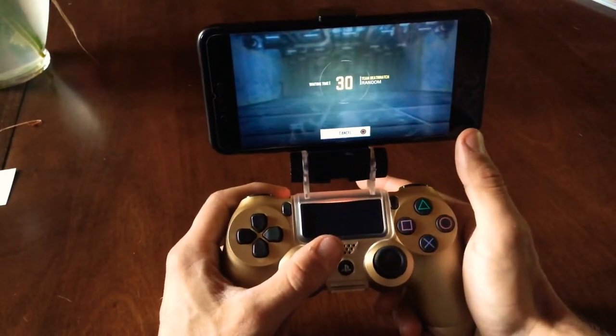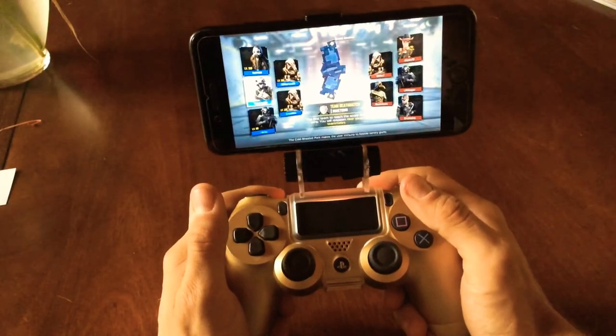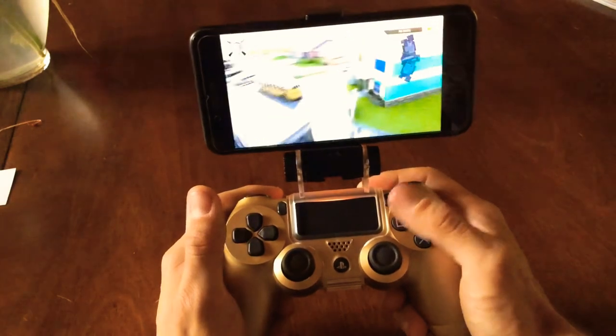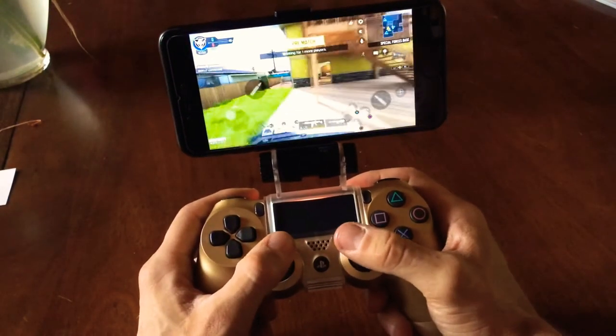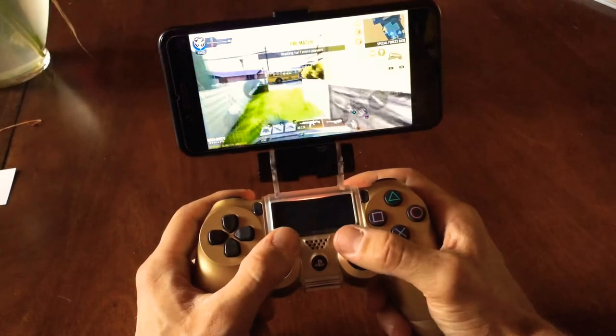One of the things I've found is when you play on the iPhone, it's tough to get that consistent kind of distance from your eyes to the screen. So let's get this going.